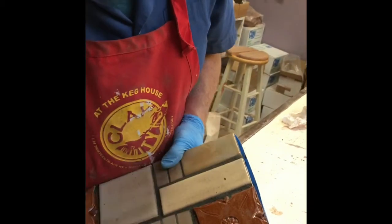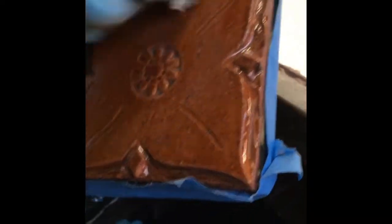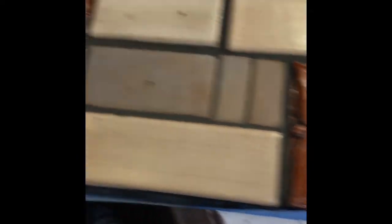Now you can get right up close and see the details of the edging. The grout is in perfect shape around it. When it all dries and hardens — because grout is basically cement — it will be really secure in there. Then the tile looks fabulous.